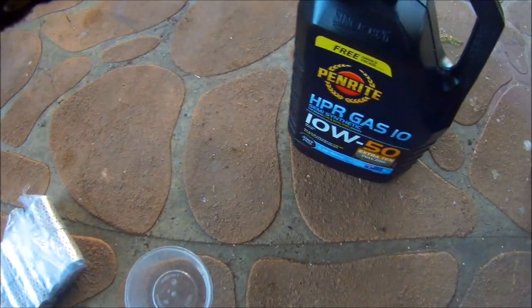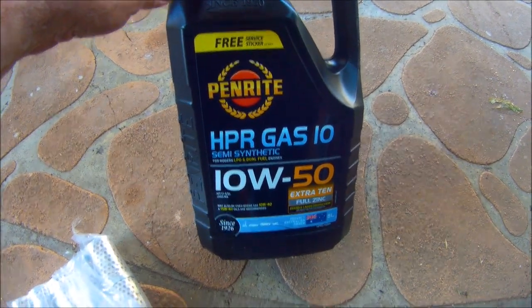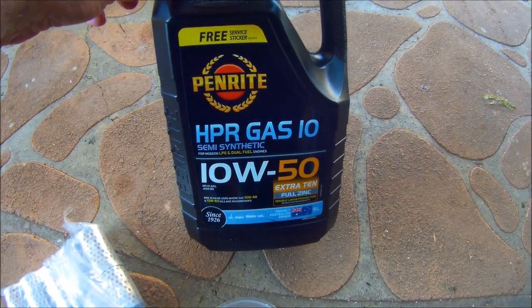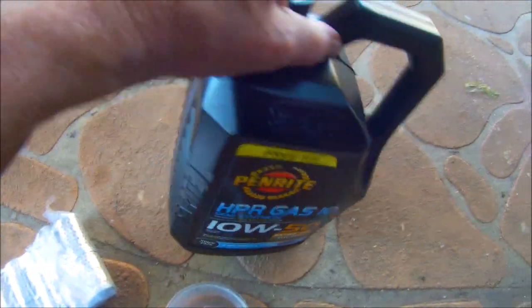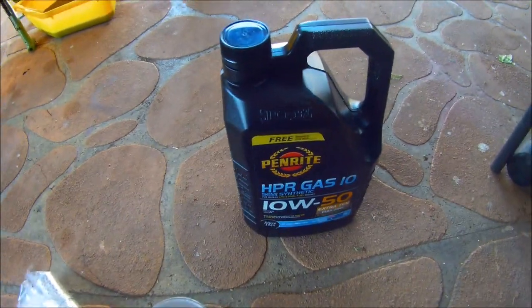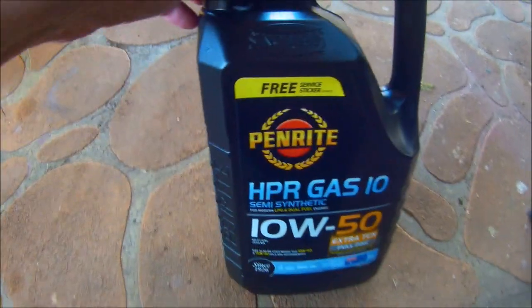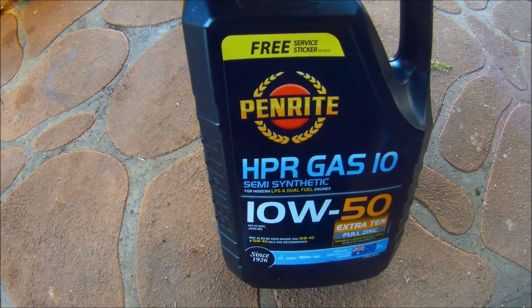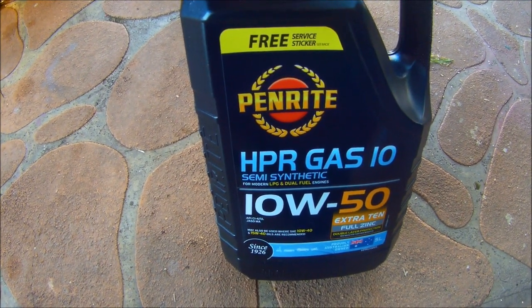The preferred oil I use is Penrite HPR Gas 10, 10W50 - it's a semi-synthetic oil. What I like about this oil is out of all the bikes I've had, I've been using this same oil for 8 years, never had a problem with it. When it comes to oil, everyone's got their own choices, and this is the one I prefer.